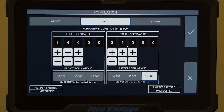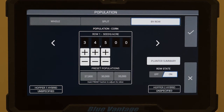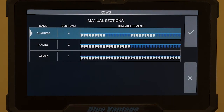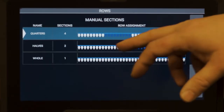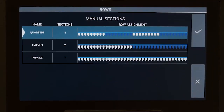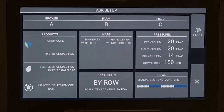We can split it — if we want to do bulk fill, if we want to do both tanks, we can have different populations, or even if you want to do it row by row, we can do it individually. Once you've selected what you need, hit the check mark and we can come in and check our section control. This is where we set up how many rows we want per section — we can do whole planters, quarter planters, half planters, or individual rows depending on whether we have RTK or not. Once you've got the setup there, just hit the check mark.